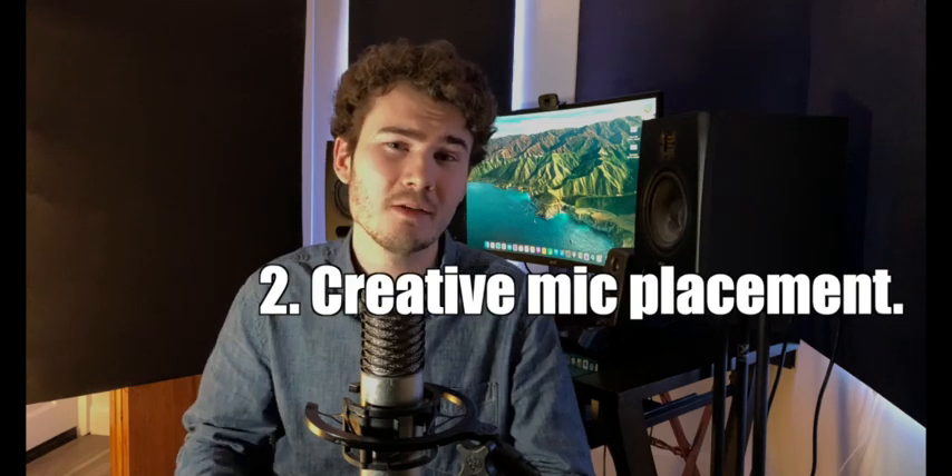Second step is creative mic placement. Since we're removing the room sound from the equation, we need to lean into using close mics for capturing the actual drum sound. Close mics are going to capture a more isolated drum sound. You may be tempted to use your overhead mics to capture some of the drum sound too, but we actually don't want to do that — we don't really want to capture the sound of the full kit in the room. Instead, we're going to use our overhead mics solely for capturing cymbals.